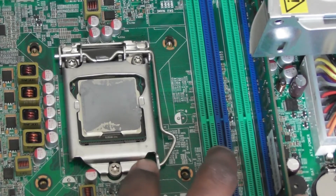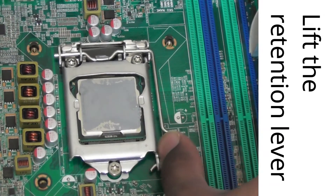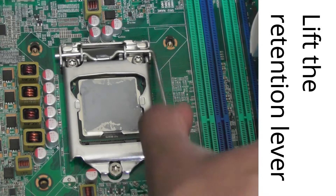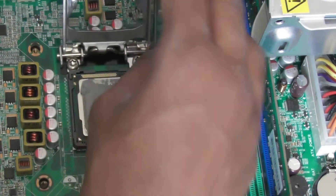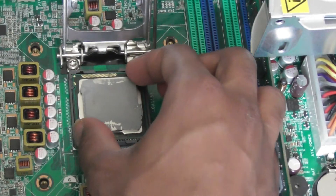Now lift the CPU retention cover. Push it down under and then it will spring forward upwards. You can now carefully remove your CPU.